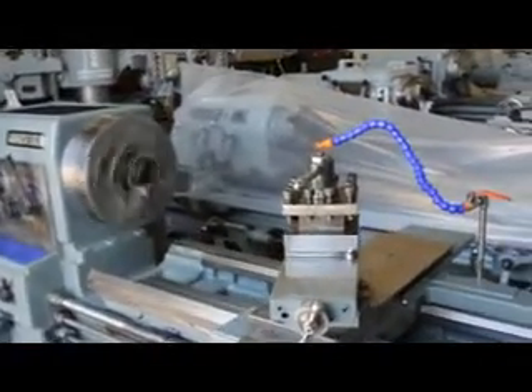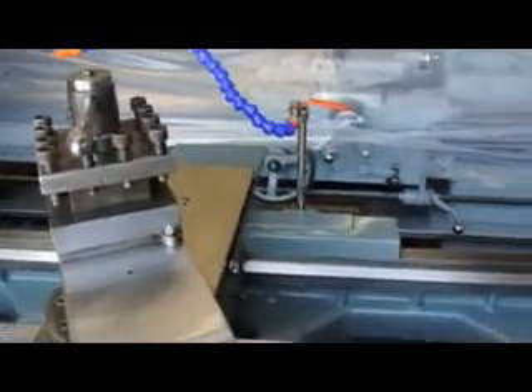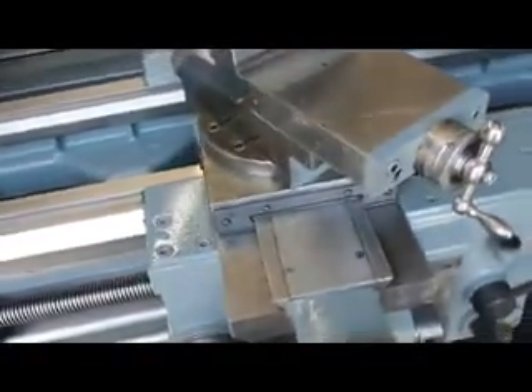We have the 4-way tool post. We have coolant. This is a hardway machine. I'd like to take an opportunity to show you the cross slide, the ways overall, and especially the ways up here at the headstock.